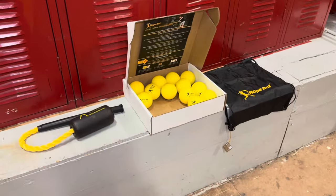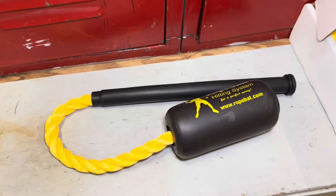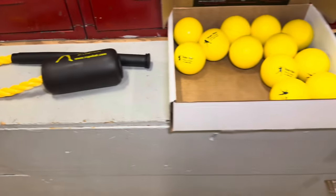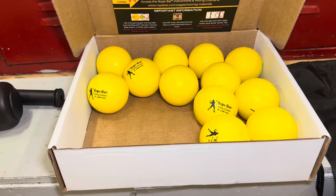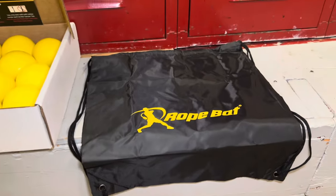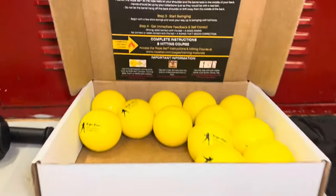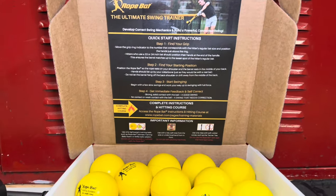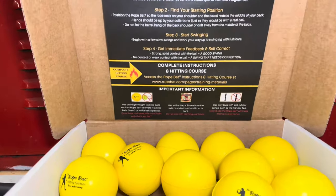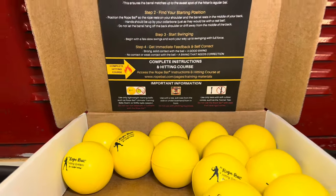Today we're going to dive into this bad boy, show you how to use it, and see if it might be a good option for you too. First off, let's take a closer look at everything you're going to get when you pick this package up. You're going to have a rope bat trainer, and then you can pick up 12 of the rope bat training balls — they also have options with fewer balls. You'll get a nice little rope bat carrying bag to keep the trainer and balls in. Another thing I really like is when you open the box, there are quick start instructions, and they even offer a complete hitting course on their website with a link right there.